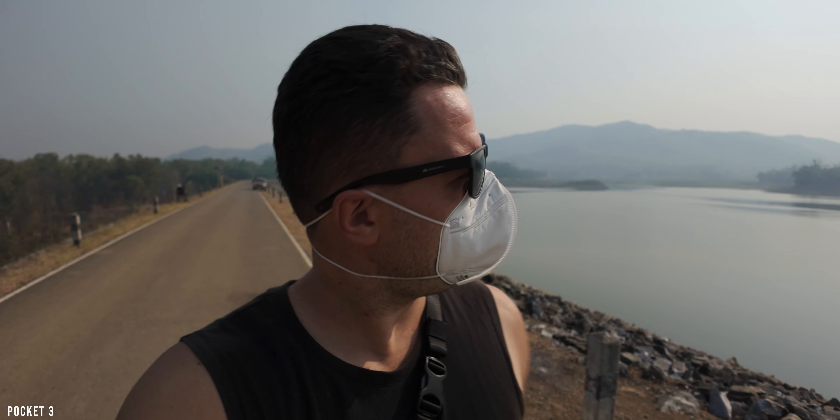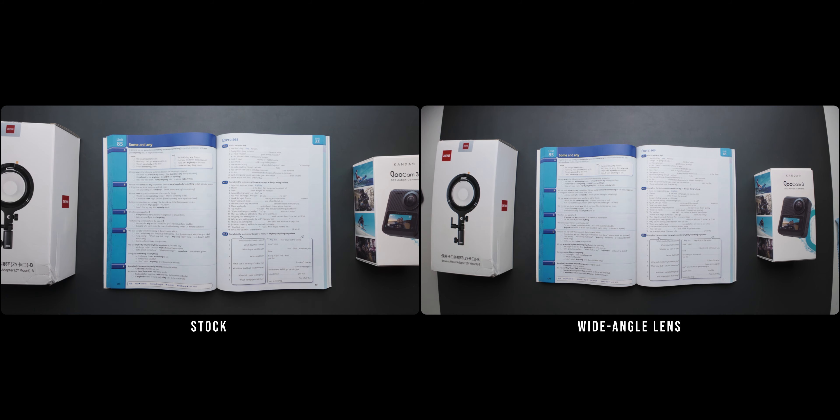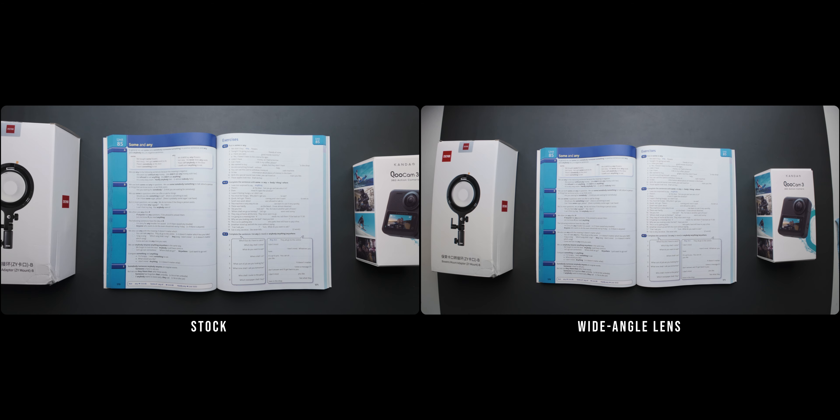Starting with the macro lens, this lens allows it to focus very closely on your subject — 40mm to be precise. It looks pretty cool and delivers very sharp results, especially in the center. However, unless the camera is stationary on a tripod, it's very hard to hand-hold it and get good results because the focus plane is very narrow. This lens is definitely something I would not use on the Pocket 3, but I'm sure you can get pretty creative results with it.